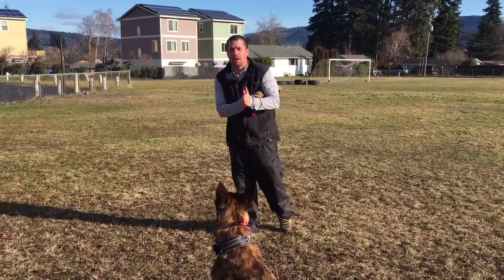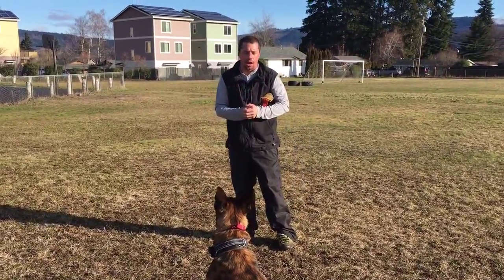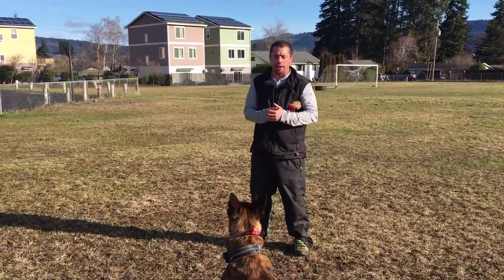Guys, what's going on? It's Matt, Northwest Balanced Dog Training here. I just want to talk to you a little more about using motivation to train your dog.